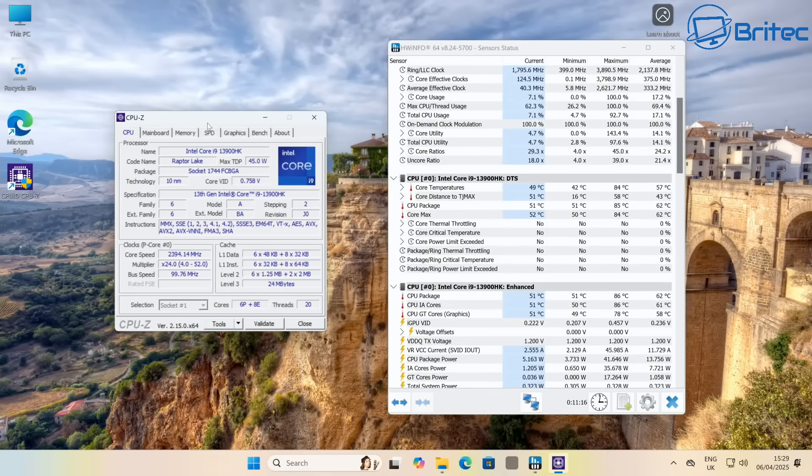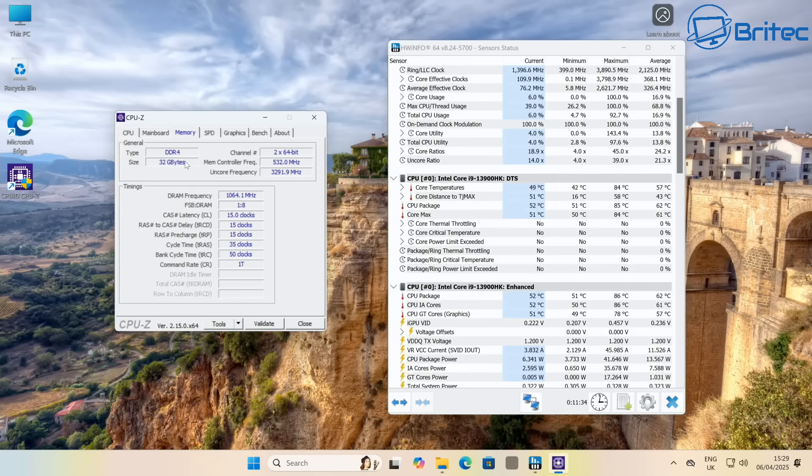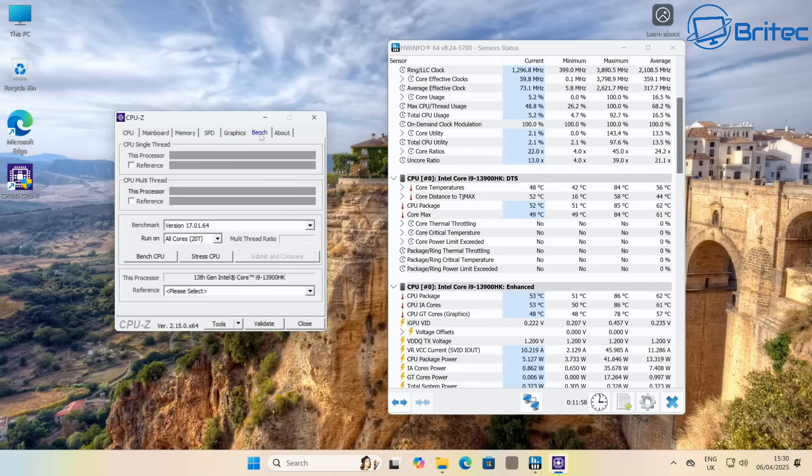In CPU-Z we can see the CPU is Raptor Lake — the IT13 — and it gives all the readouts for memory: DDR4 at 3200MHz, cache latency, and clock speeds. There's also the SPD readout and graphics information, and we ran the CPU-Z benchmark as well.